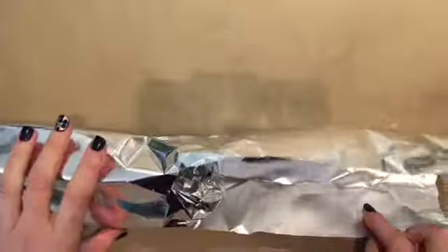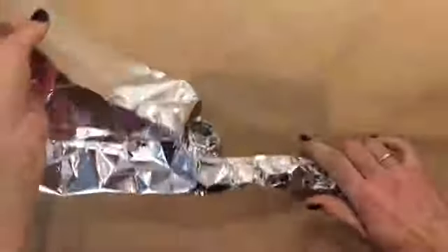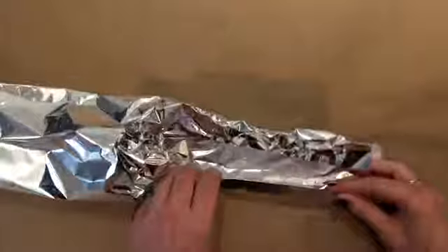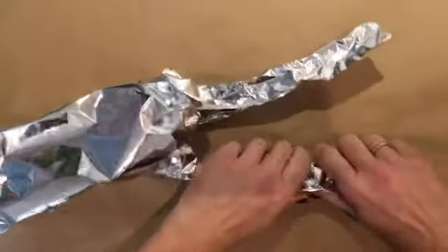Now we're going to do the arms. Move the body around until you get to a comfortable place to work with one of the arms. We'll be rolling these into very loose cylinders. I find it easier to roll from the outside of the foil to the center. Gently fold it in half and roll with your fingers. Very gently squeeze it together. Now do the other arm — roll it into a loose cylinder and squeeze, very gently.